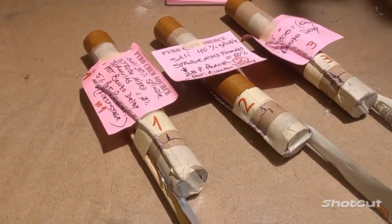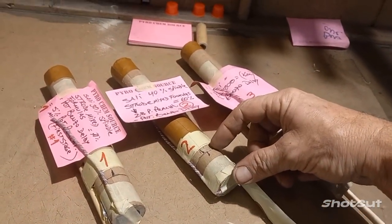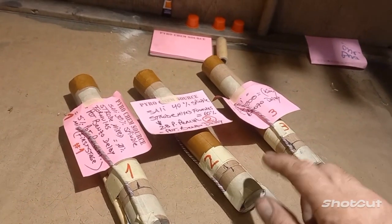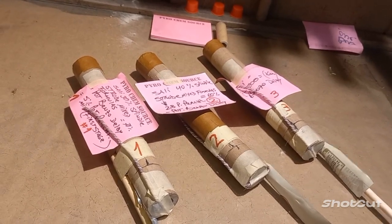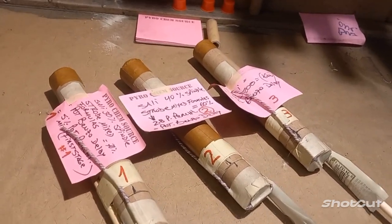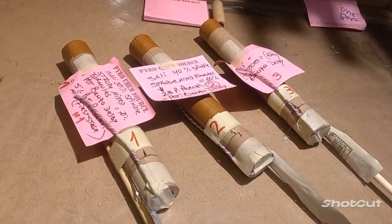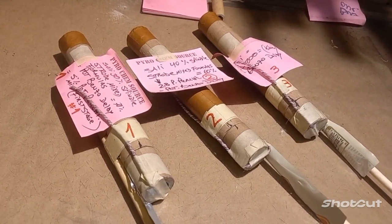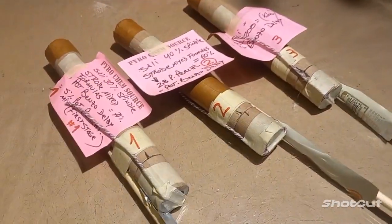This is going to be the first test on the first stage motors — these tiny, very short motors with no core. If you saw the videos before, I was working on this formula that actually has a 5% potassium perchlorate added to it. That makes it pop hard and slow. So there is no core on these things.